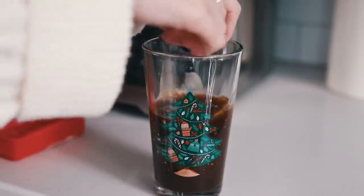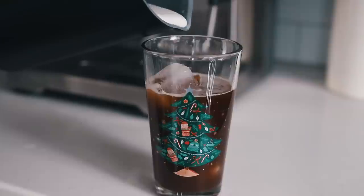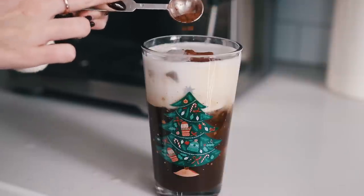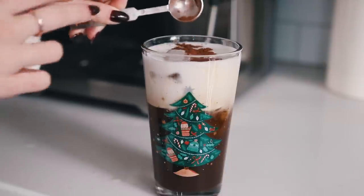Add some ice cubes and then add the cold foam - look at how thick and dreamy this is! I am obsessed with this recipe. To make it look like Starbucks, just do a little line of cocoa powder across the top and there you go.